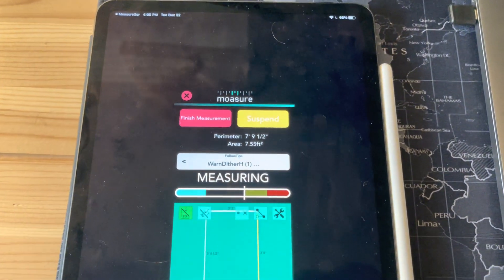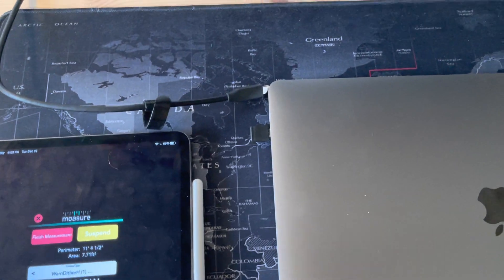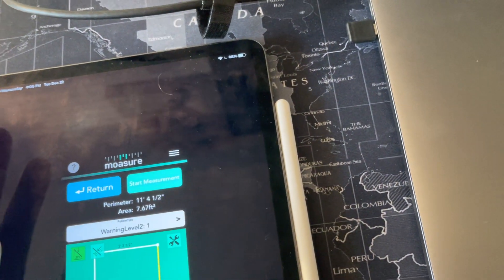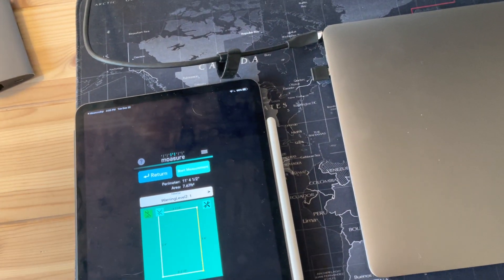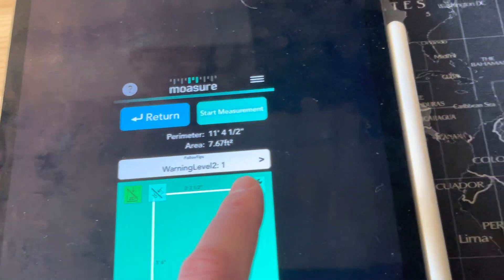If I didn't have headphones in, you'd be able to hear it. So I did my shape and now I'm done. Hit 'Finish Measurement.' You'll notice you can tap 'Return,' which will shoot you back to MeasureSquare. But in case I didn't close the shape perfectly, we want to tap the gear icon here.